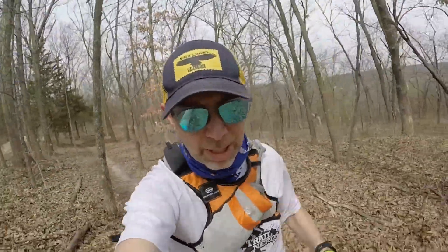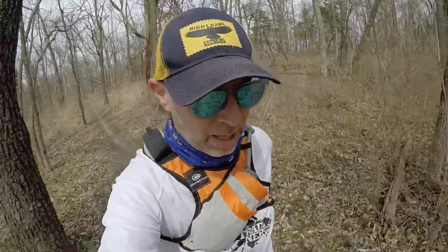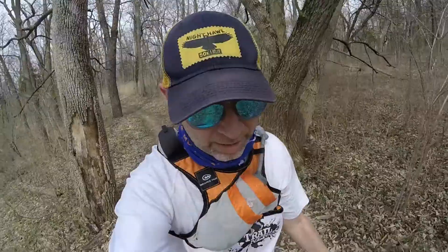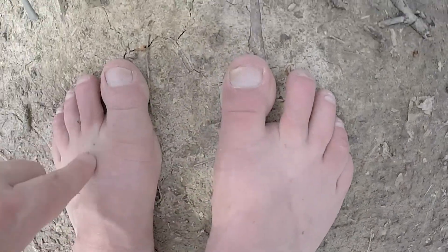I'm two and a half miles into this run and so far I have no blisters, though I am starting to feel some rubbing between my toes. Now at three miles in, I have to say the straps are starting to hurt a little bit. I don't know how much farther I have to go, but there's a chance I might take my sandals off and try some barefoot running.